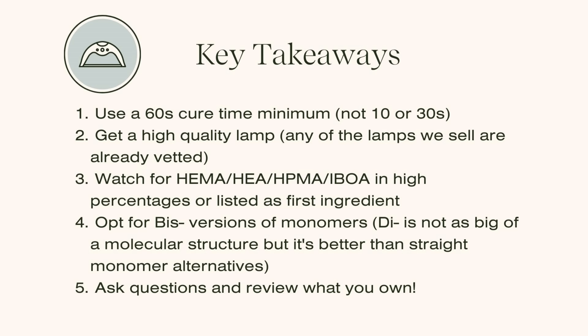First: cure things for 60 seconds regardless of the recommended time on the product. I know there are conversations about over-curing causing brittleness, but the 60-second cure time — which Doug Schoon has also officially recommended — is a great metric to adjust to. It simply increases the amount of polymerization happening in your products without needing to know all the science behind it.